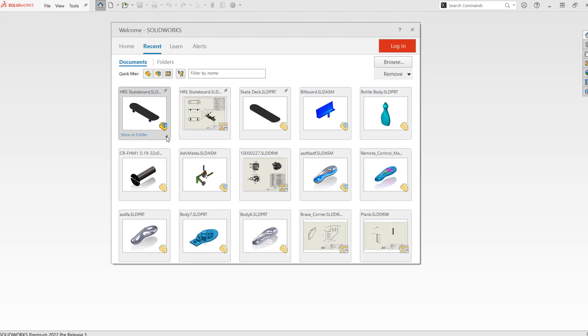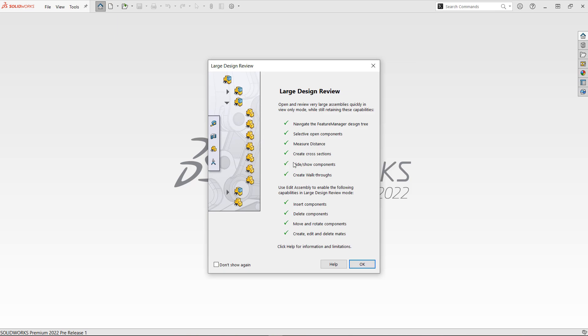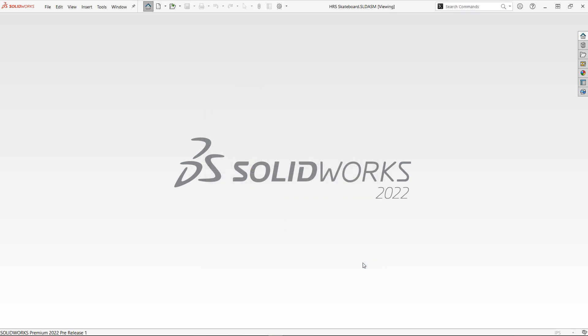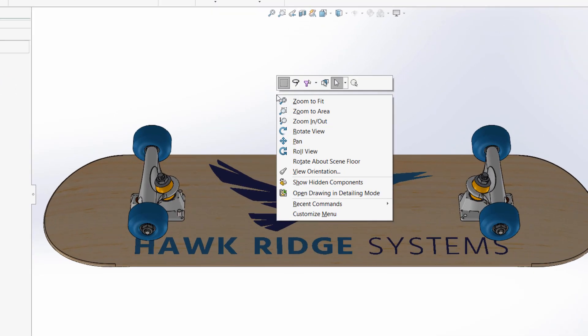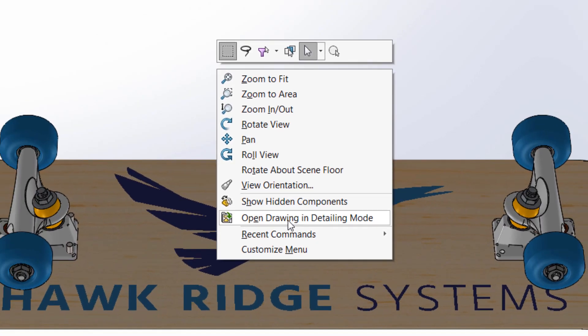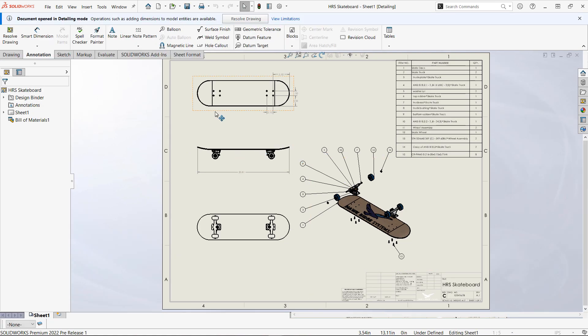When it comes to opening large assemblies, Large Design Review is one of the best options to help your models open lightning fast and perform a few editing operations. Here we'll open our skateboard assembly, and if we decide we need to make some changes to our top-level drawing, we can open quickly in detailing mode.